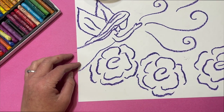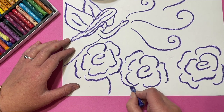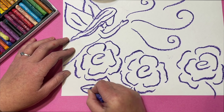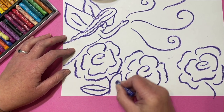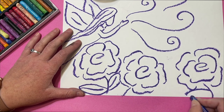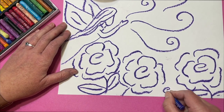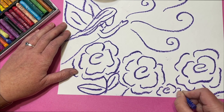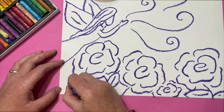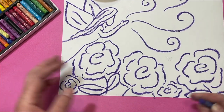I have three roses here and I might draw another one, but I want to put some leaves and stems in too. Here's my stem — coming down. I'm going to make sure I get some leaves; these leaves are just filling the space. If there's a space a leaf can't reach, that's a good place for another small rose or rosebud. This whole space is now filled.